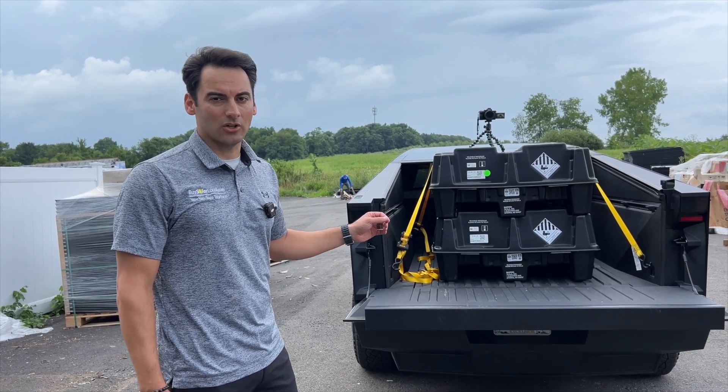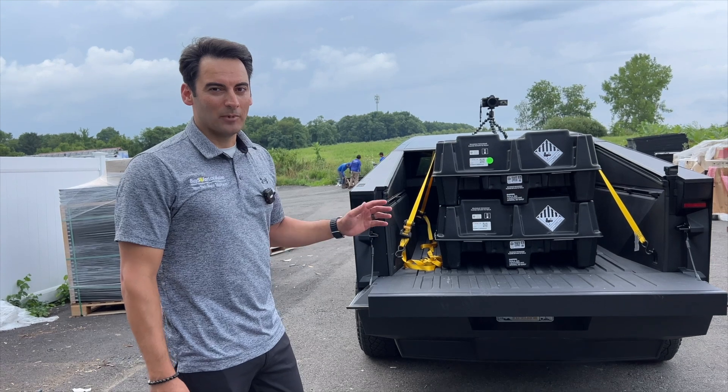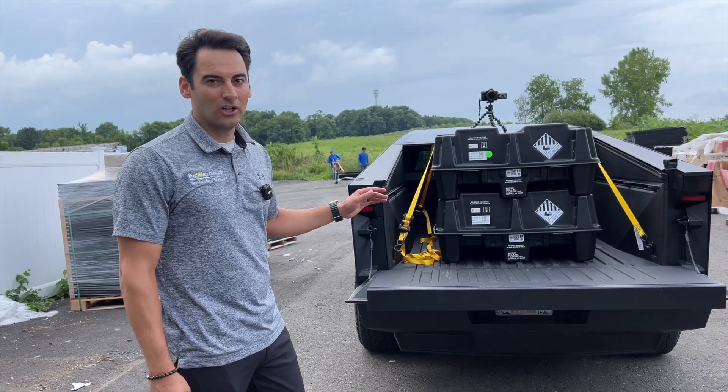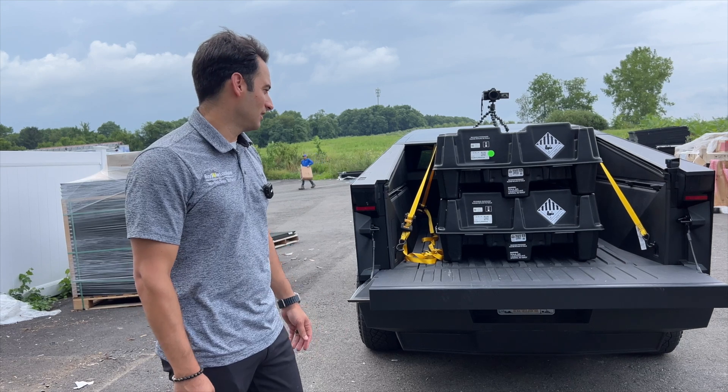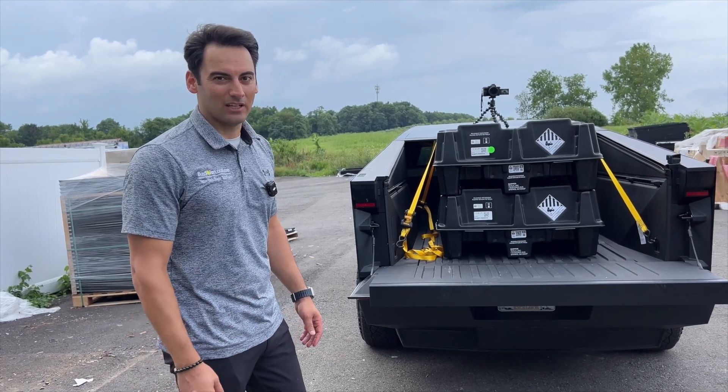This customer is also getting a wallbox charger to charge his electric vehicle. So I'm excited about this install — we have a little bit of everything: battery, solar, car charging. It's a wrap on this side of things. Let's head to the job site.